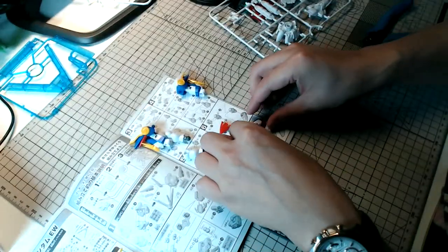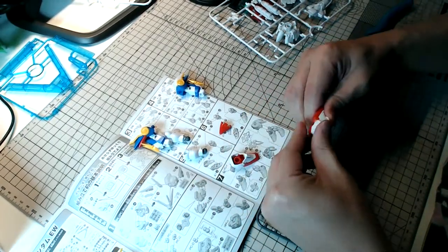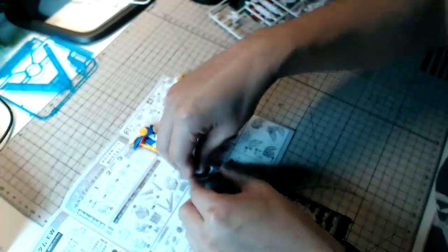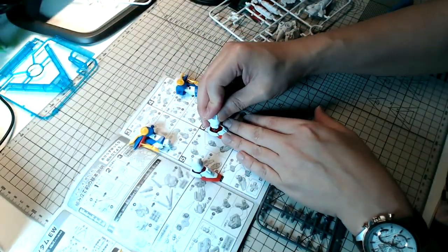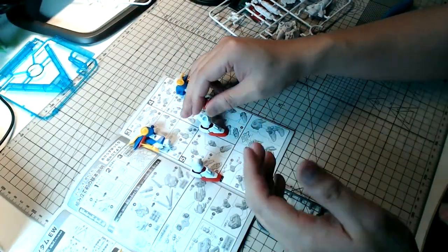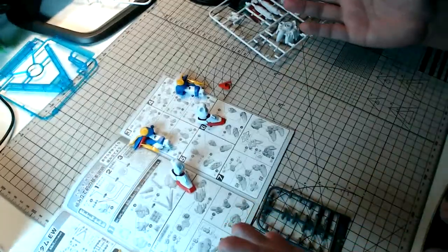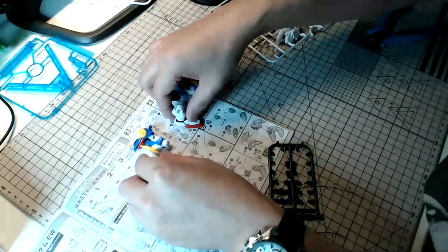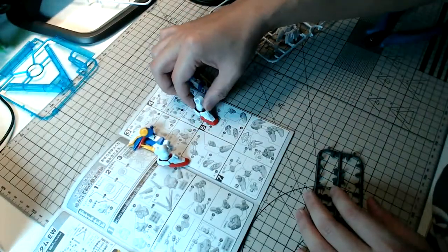I would love to ask you guys — when you're building Gunpla kits, what do you do? Do you have YouTube on in the background, watch Gundam anime, listen to music, or do you tune into a session like this and chat while building? I'd love to hear from you guys.